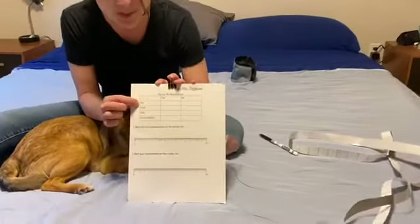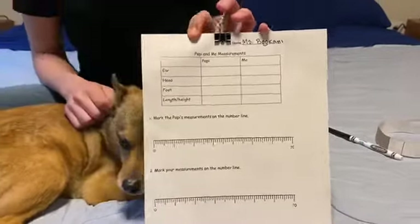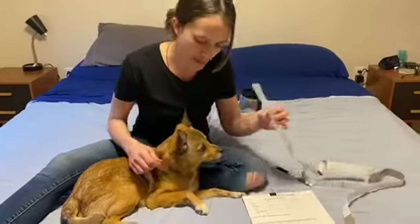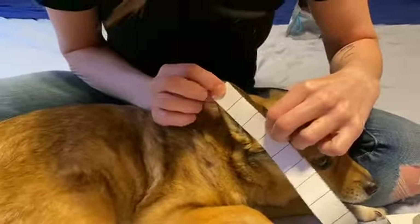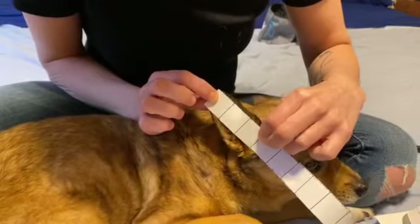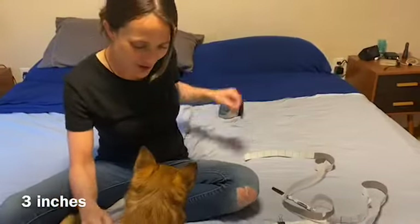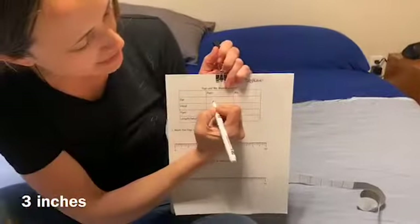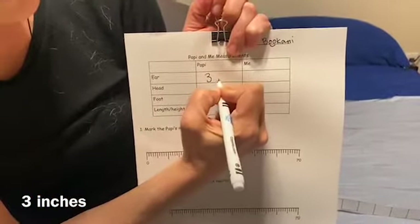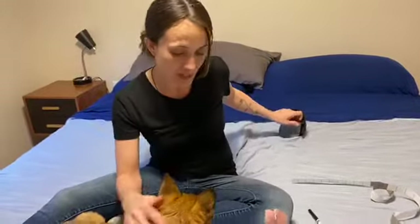The first thing we are going to measure on Poppy is his ear. I'm going to take the measuring tape and measure Poppy's ear. I'll put it at the base of his ear to the very tip — one, two, three. His ear is three inches. Good job, Poppy — you get another treat for that! So you're going to write that down on your paper: Poppy's ear is three inches.